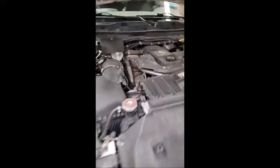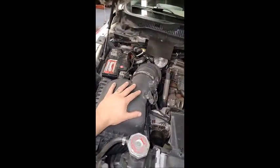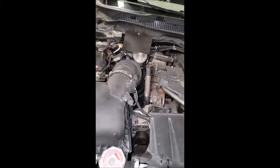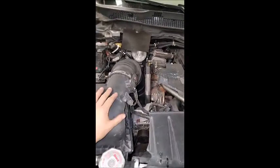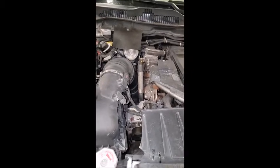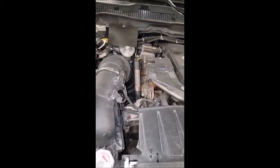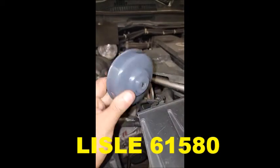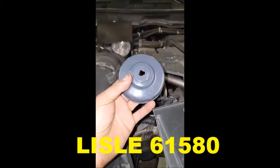For those of you with this older style 6.7 like this 2011 we have here — I see a lot of guys removing the airbox and getting the filter down with the turbo there and it can be a bit of a pain. For years I looked for a cup that would fit the filters on these exactly and one was too sloppy, one was too tight. It's the 1580 and it fits the filters on these Rams perfectly, so I don't take any of this off.